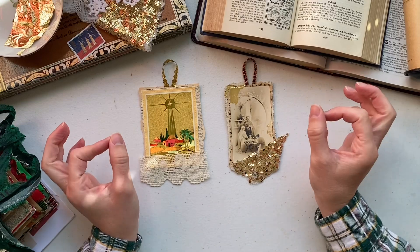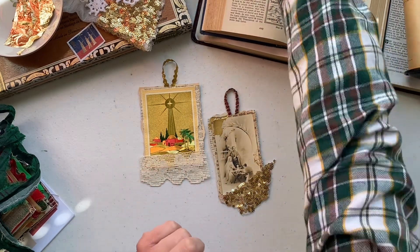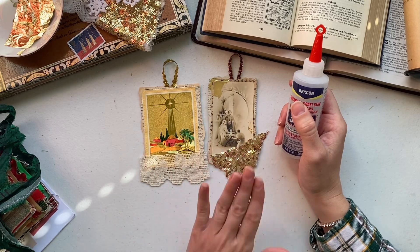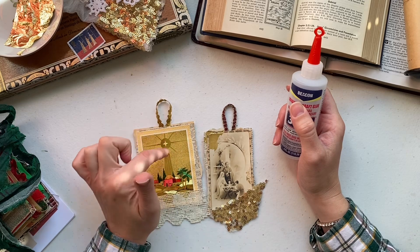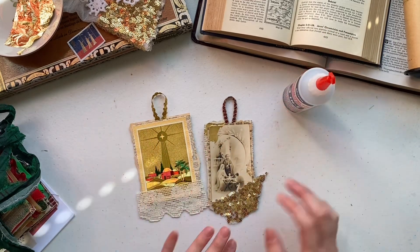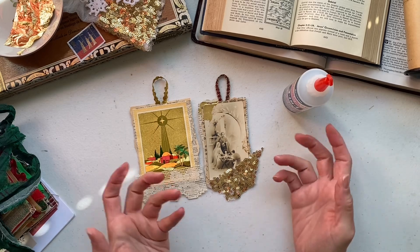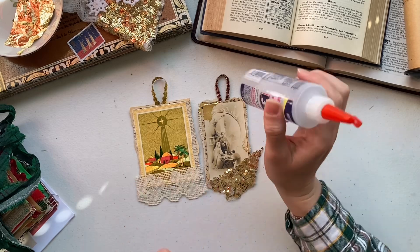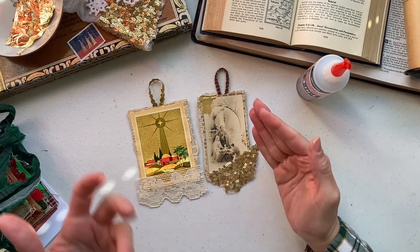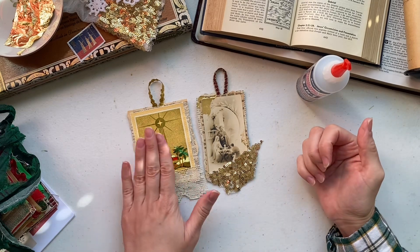The other supplies you'll need for this craft are vintage book pages, some narrow trim, and some glue. I'm going to be using three-in-one glue because when I made these example ornaments, the white glue took a very long time to set. If you need to use white glue and don't have fabric tack or three-in-one glue, it works just fine, but you will be holding your trim in place for quite a while.